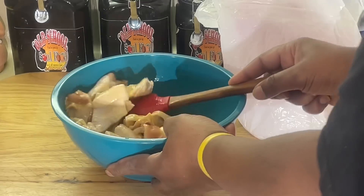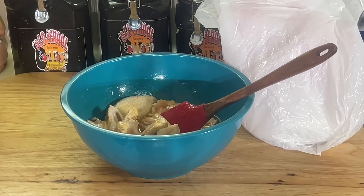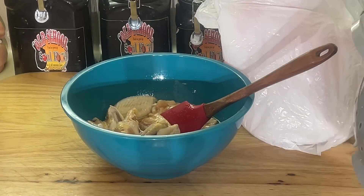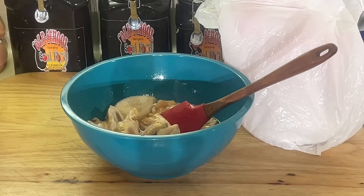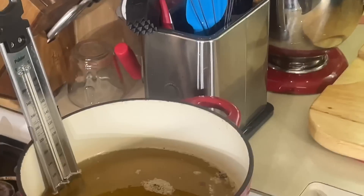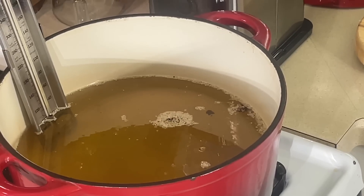I got eggs and hot sauce in here — eggs and hot sauce. I marinate it 24 hours. Y'all know the procedure. And I got my oil over here heating up. Matter of fact, it's like 380, but ain't no big deal. Once I put that chicken in that oil, it's gonna drop down. And that's just regular vegetable oil.